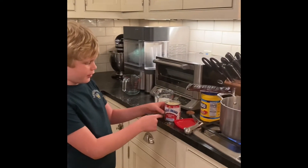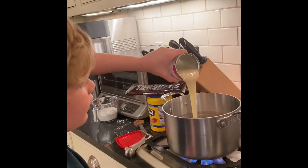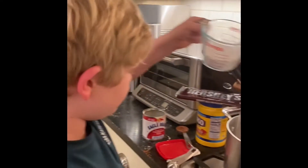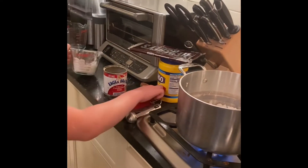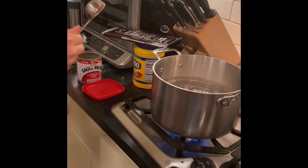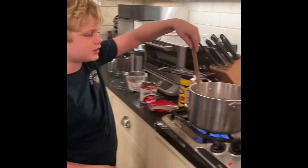Next, you pour the milk into the pan. Add the cornstarch and the cocoa powder. Next, you stir.